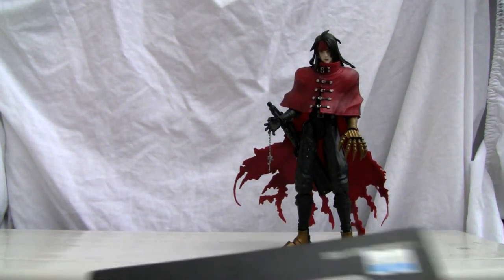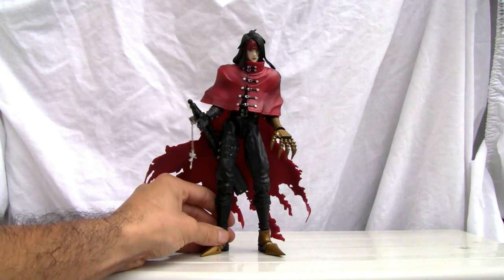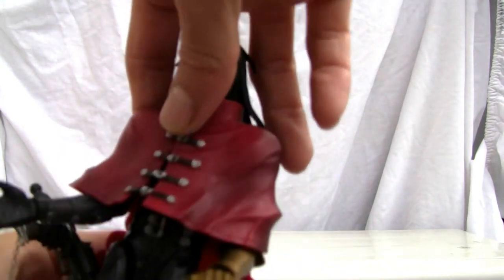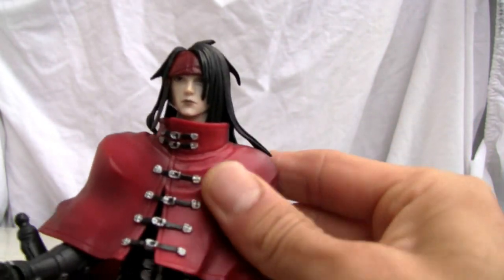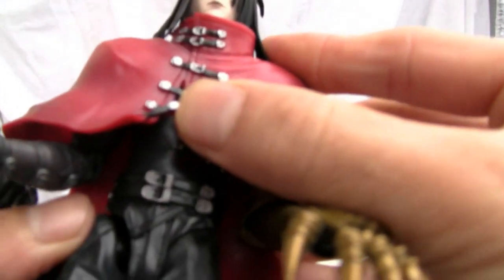I always wanted to get a PlayArts figure just to check him out. I like the figure, it's not too bad. I wish it had more articulation, there's no doubt. I never noticed that about the leg. He's extremely detailed. I like the dude, even if he is emo — he's got this beautiful cloth cape that would do any emo guy proud. Look at the detailing on the buckles and whatnot. The belt straps over here.